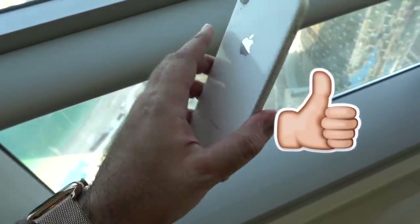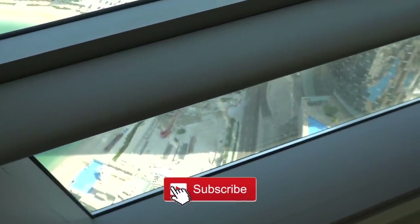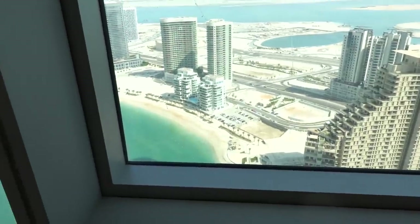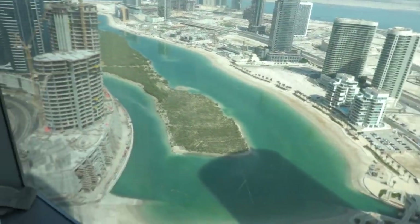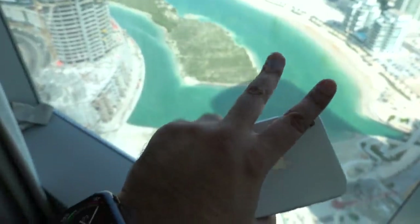Anyway guys, that's it from me for now in this video. If you've enjoyed it, be sure to smash that like button down below. And if you're new around here and want to see more videos like this, then hit subscribe, and I'll see you next here on the channel. I'm Mkwan, this has been the iPhone XR. Peace and blessings.